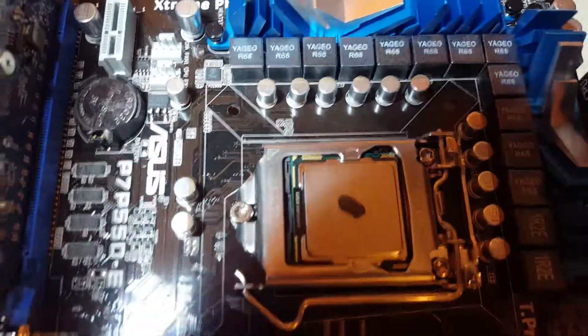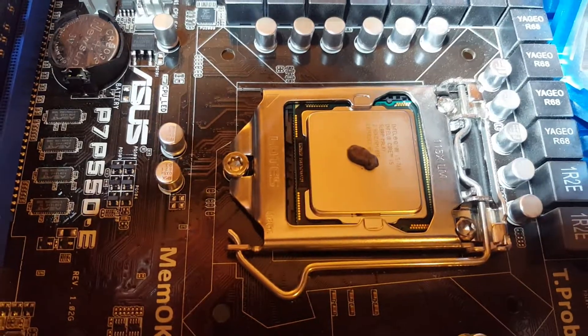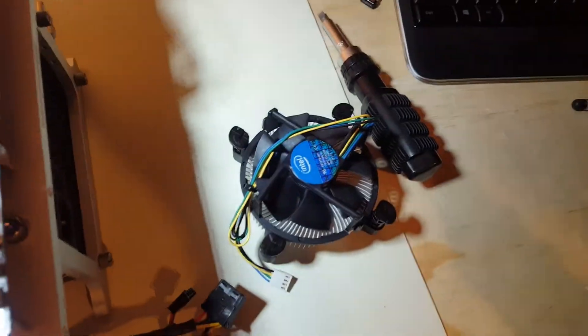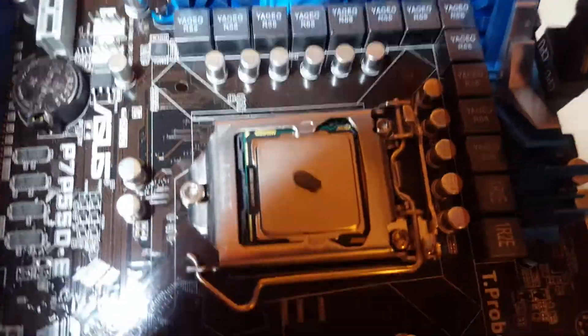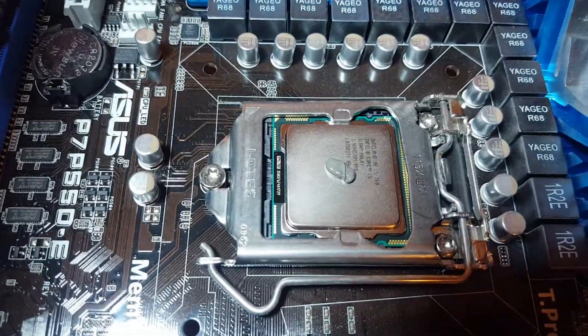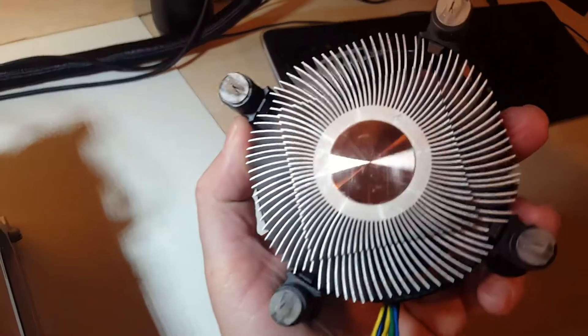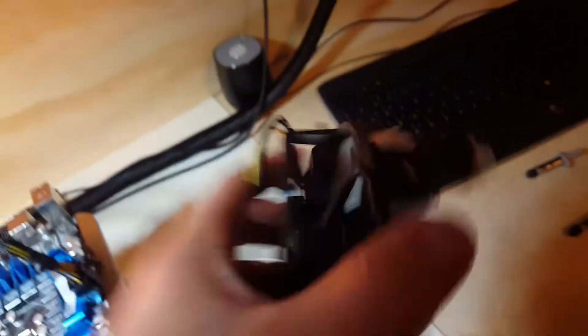All we're going to do now is put this back on. In the meantime, I took some paper towel with rubbing alcohol, wiped off the CPU to clean it, and did the same thing with the stock cooler — so you can see it's all cleaned off now.